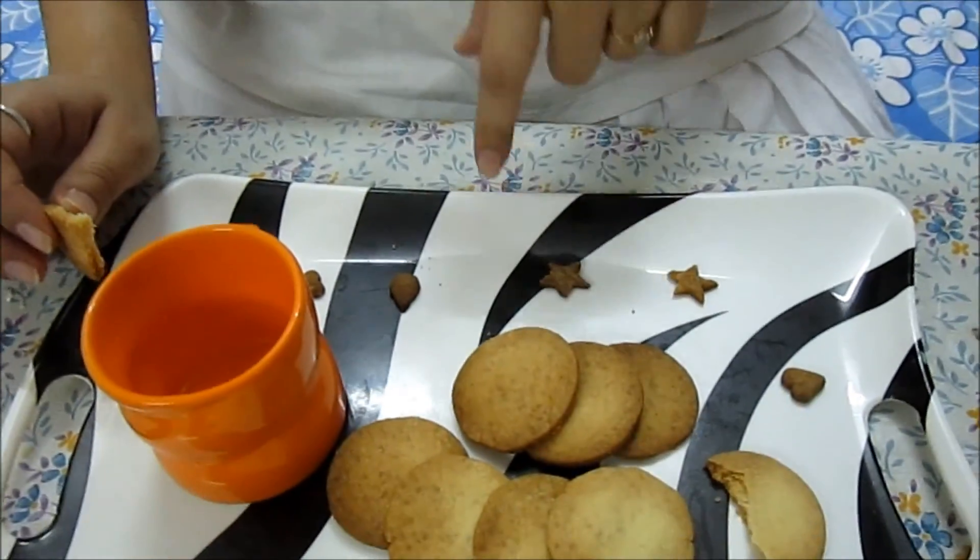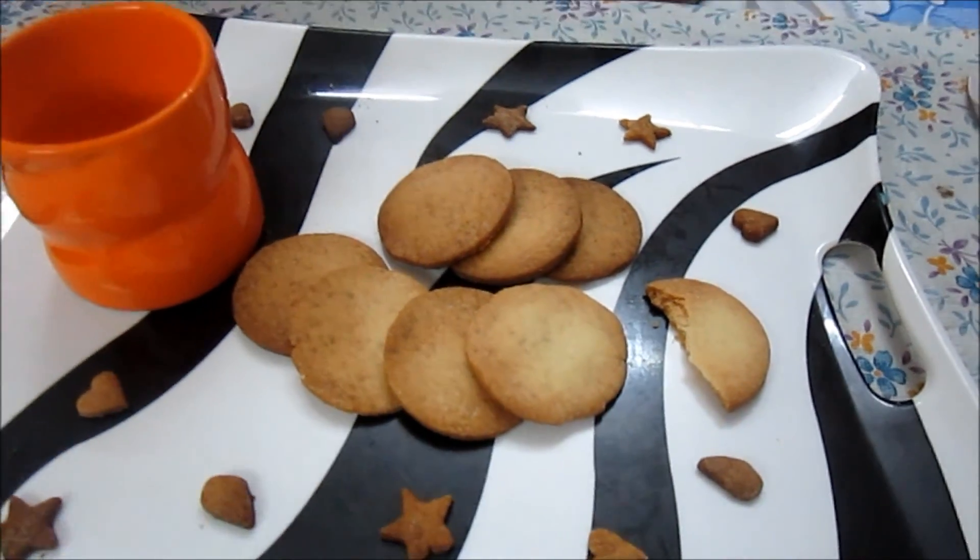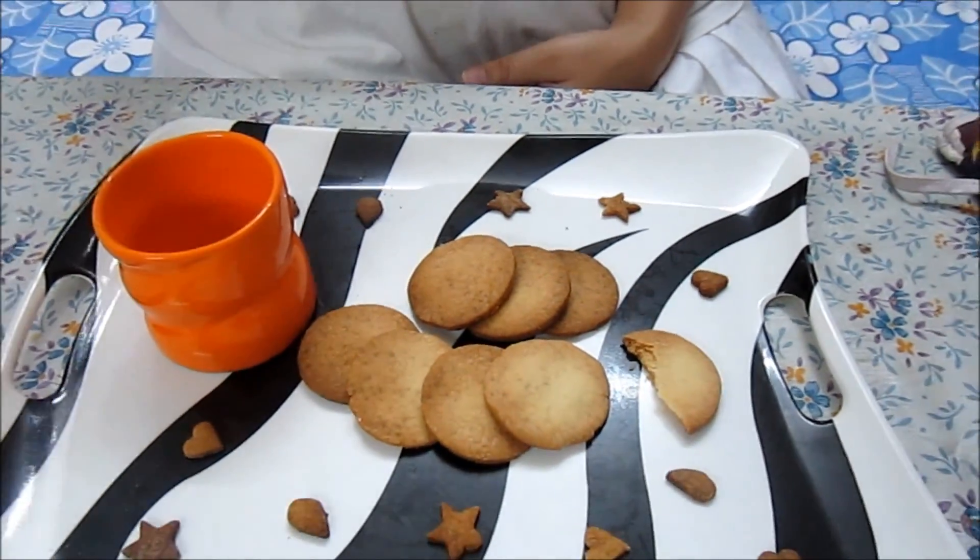It's a very good, quick and easy tea time recipe. And once you eat these butter biscuits, I promise you, you are not going to eat biscuits from outside — you are going to make biscuits at your own home. So enjoy these butter biscuits, and do like and subscribe our channel Bake Up and Make Up.